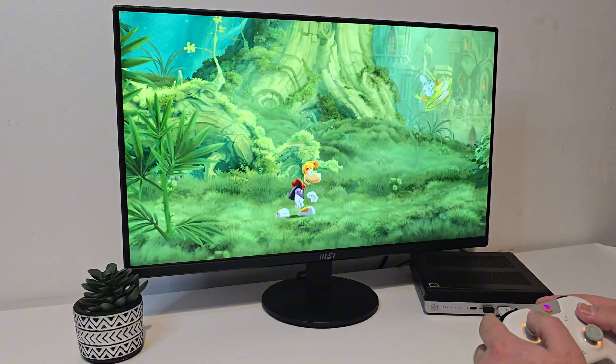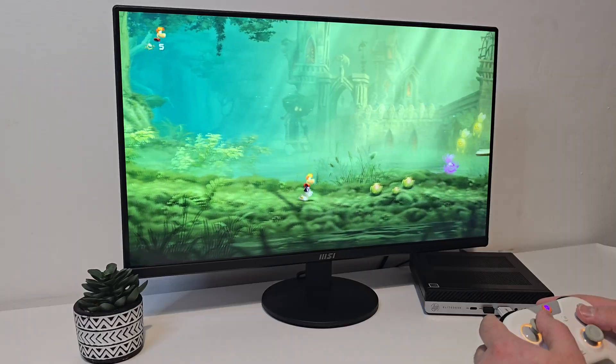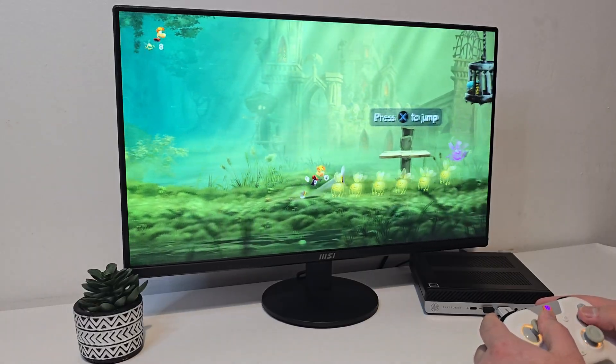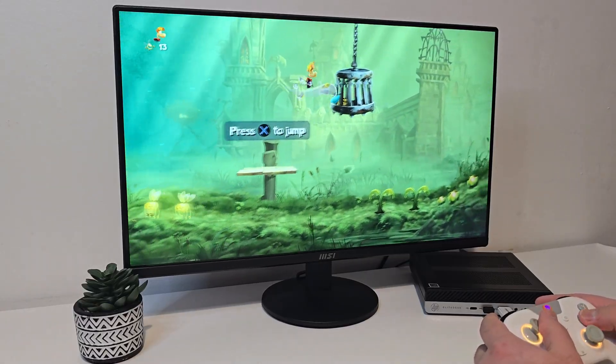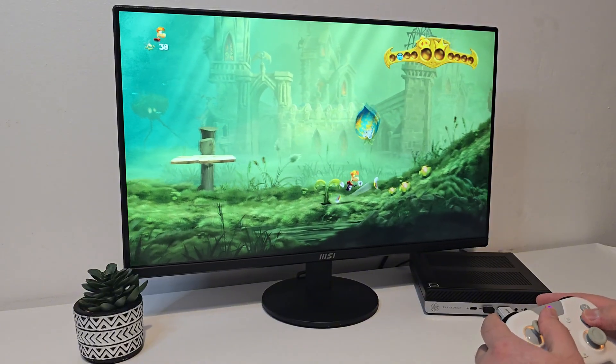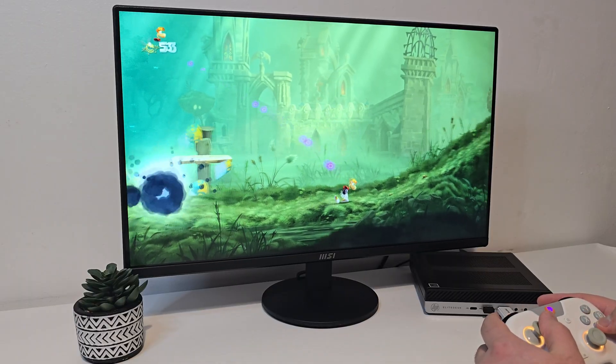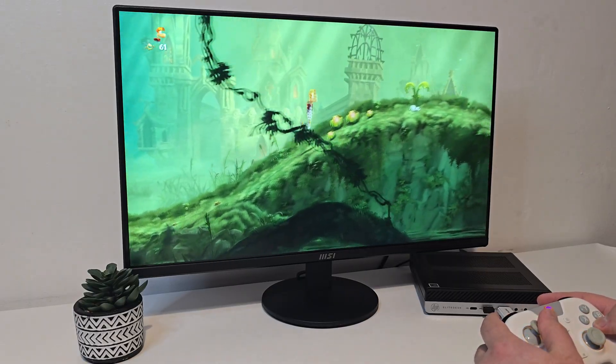And finally, PlayStation 3 — this is where things get more demanding. Here we're running Rayman Legends, which is a lighter PS3 title. The EliteDesk does handle it, but the system does get warm, likely due to shader compilation. Still, the fact that this even runs is impressive.